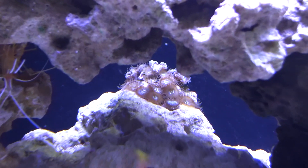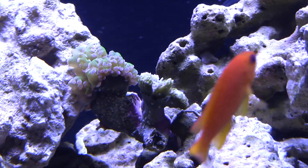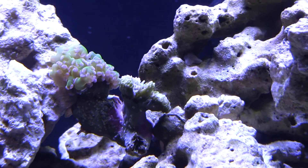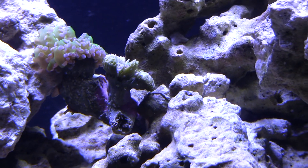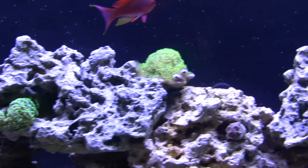This squirrel back here is doing great — not many more heads but still doing good. This frog spawn, the head on the right here is not doing good, don't know why. I started spot feeding it and it's still closing up and starting to calcify itself up there.